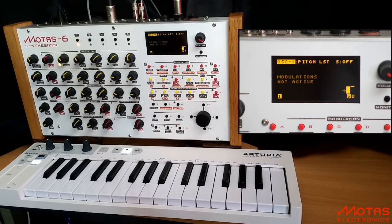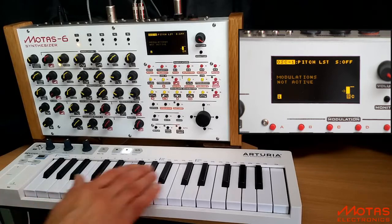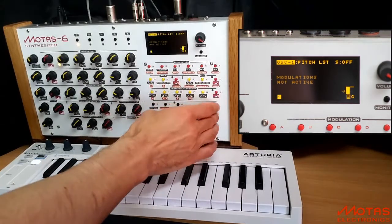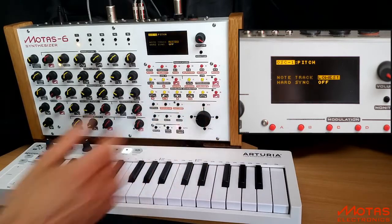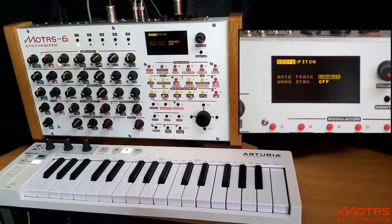First we have oscillator 1. I will set this to track the lowest note played. Next we have oscillator 2. I will set this to track the middle note played.